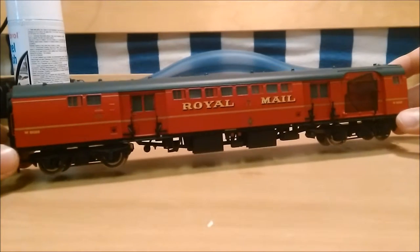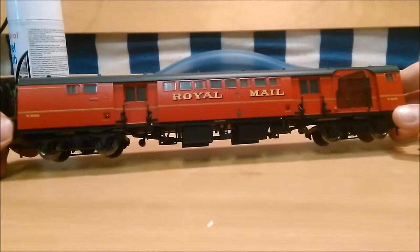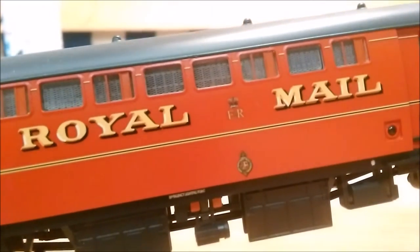The delivery is pristine, it looks brilliant - the red is just the right colour. The transfers are done really well, as you can see there, and even on the inside of the glass. You can see it's got expansion metal for security, and the lining on it is brilliant as well - that looks really good when the camera focuses.